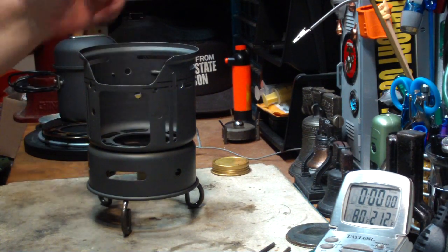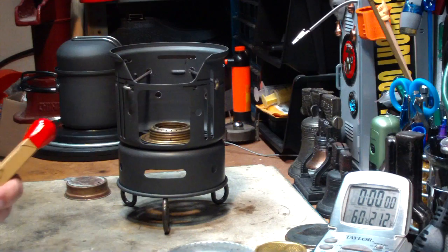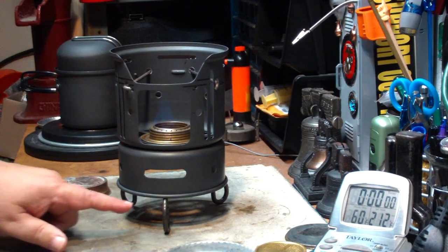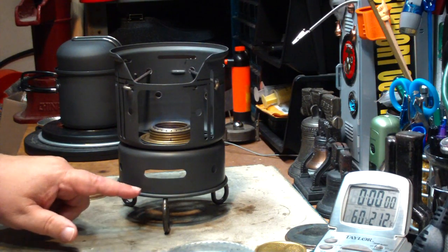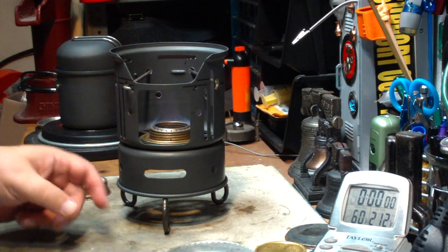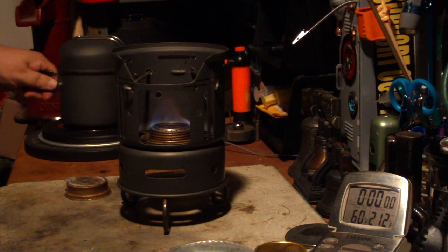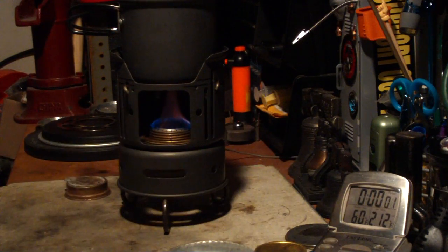We'll see if that makes a difference as far as boil time. I'll get this all set up, get my water prepped, and be right back. Okay, I have my water sitting at 60 degrees. Let me light the Trangia and let's wait for it to get to a bloom. Just for expediency, I threw it on top of this little stand so that it elevates the pot stand up off the ground, so now there will be plenty of air to go through. Okay, got a bloom there. Two cups of water sitting at 60 degrees — let's see where this goes.